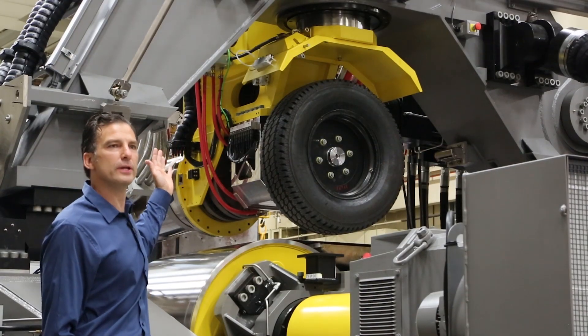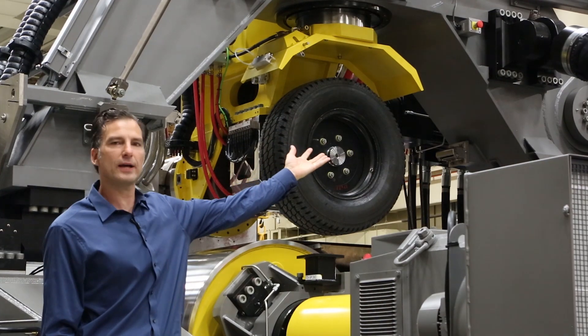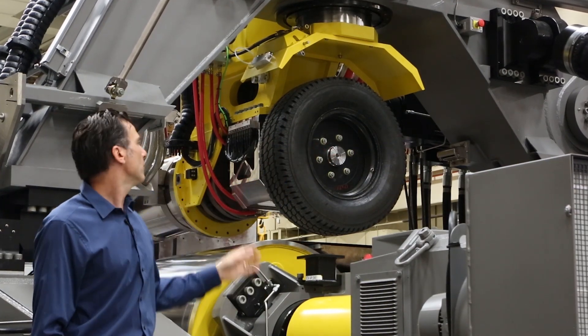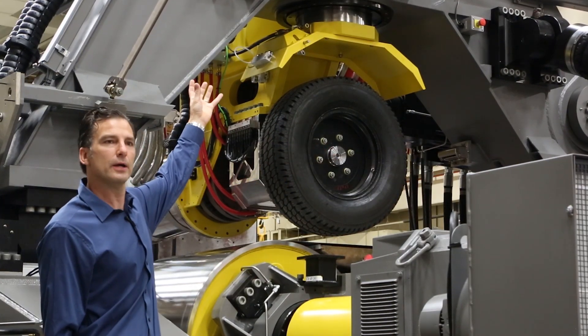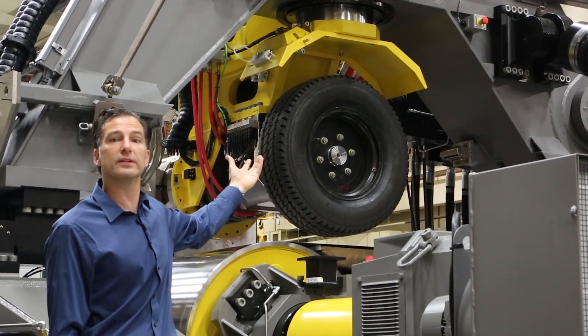For the camber motion, the large A-frame moves forward with this hydraulic actuator. We also have a vertical actuator to move the tire up and down, and it also accomplishes the steer angle.